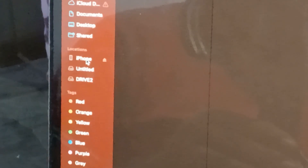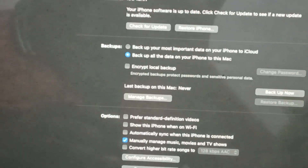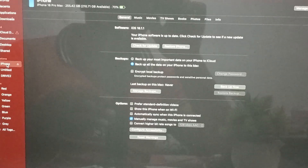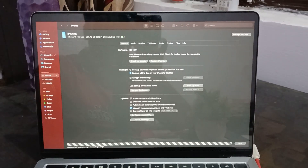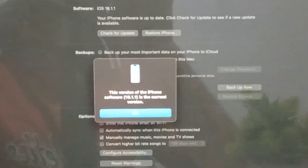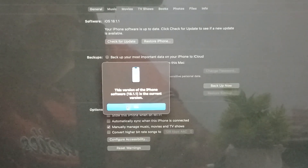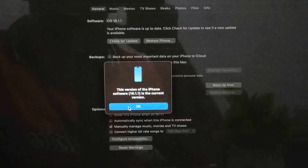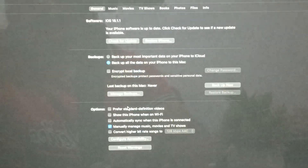On your MacBook screen you will see the option for iPhone. Just tap it. After tapping, you will see a lot of options on your MacBook screen. You will see the options to check for update and restore your iPhone. For the first option, tap check for software update. Here you can see the process starts and it shows the version of your iPhone software. If it is the current latest version, just tap OK.